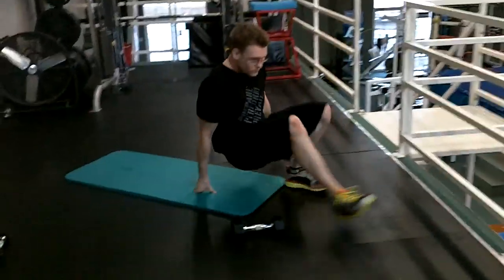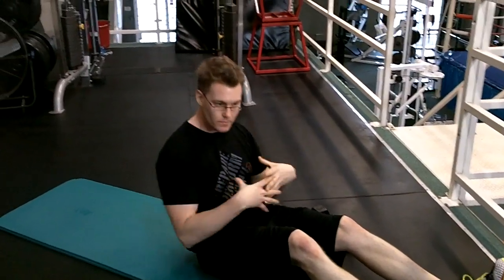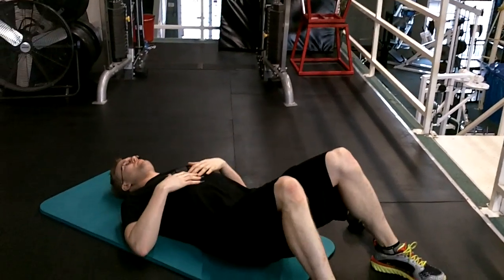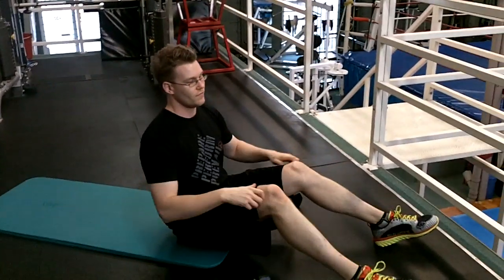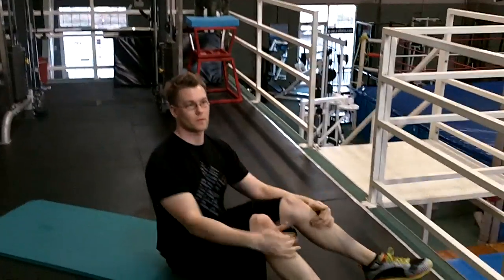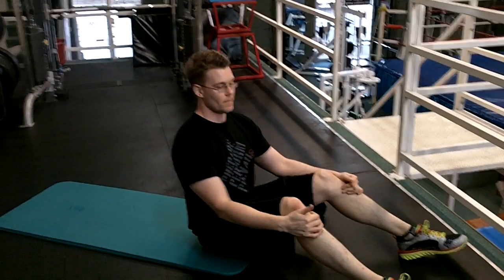The first one we're going to do is called a serratus. The serratus anterior is a muscle on the ribs. It helps build better posture and it also helps ladies when it comes to push-ups — it's a good muscle to work on. For the sit-up, you would normally start with both feet up and just sit up, but the problem with that is I feel a lot of hip flexor. I want to find ways to work the serratus muscle without doing boring physio-type movements, so I call this the serratus sit-up.